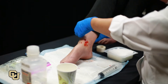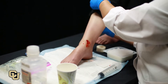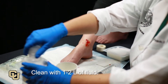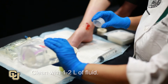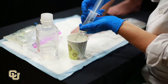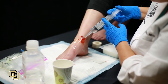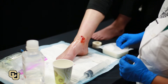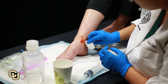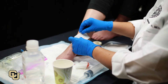Fully expose the affected area. Clean the wound. Irrigate the wound with normal saline or another clean fluid. Remove any foreign debris from the wound. Apply a clean bandage to the wound.